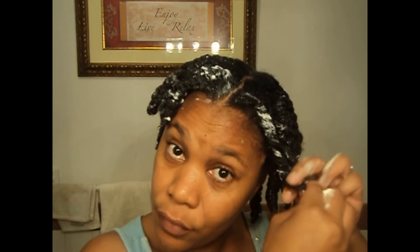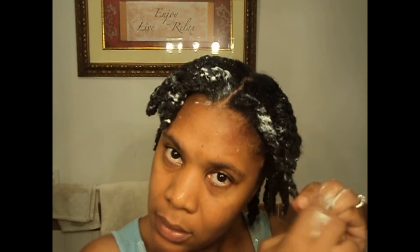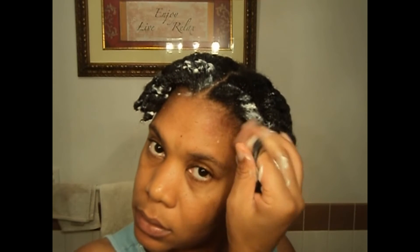I'm going to leave this in overnight, so I'm preparing for tomorrow. I plan on doing my two-strand twists, which you guys know I love. I'll rinse this out tomorrow — I've got to find a leave-in conditioner and I'm going to try to style my hair with my body butter and the leave-in conditioner. I'll wrap this with a bag and a scarf.